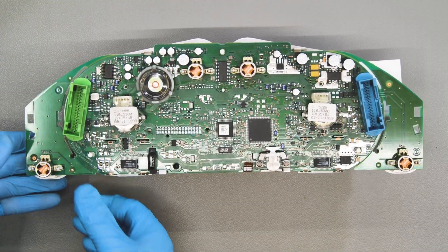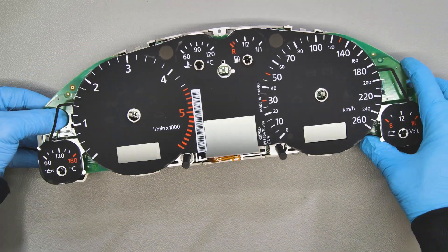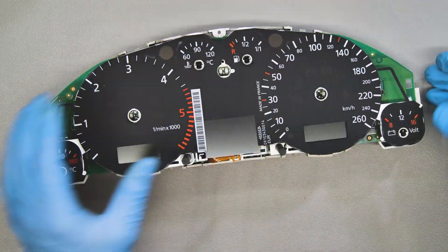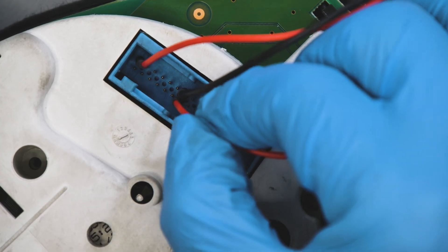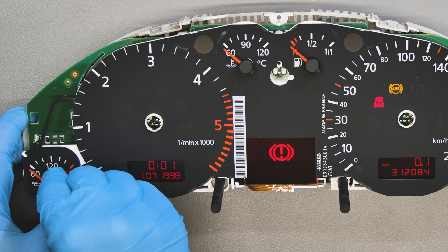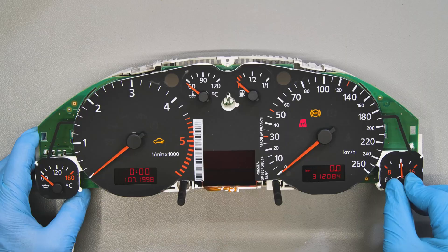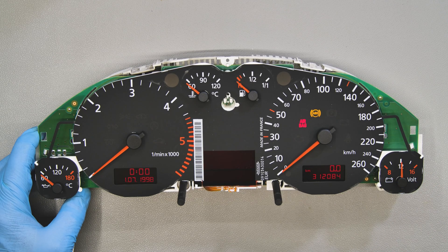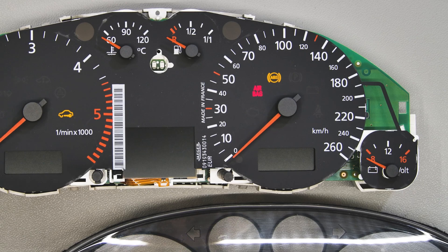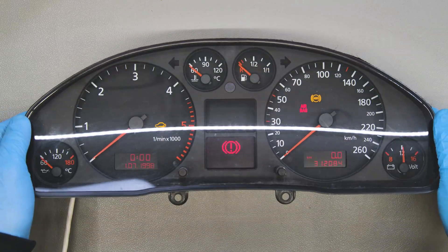Then fit the back part of the cluster. Switch on the dashboard. With the cluster switched on, insert the pointers in their original positions. The voltmeter one has to be placed directly pointing 12 volts. Switch off and then back on the cluster to check the correct positioning of the needles. Fit the front part.